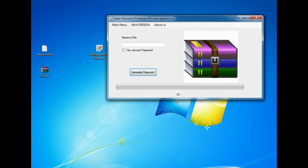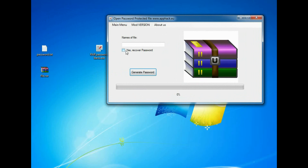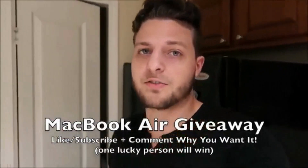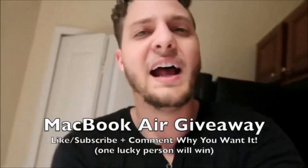If you need any help, please let me know in the comments — I'd love to help people out. But like I said, I'm doing this MacBook Air giveaway. If you want to enter, all you've got to do is like, subscribe, and comment down below why you want it. Same thing for my Amazon $100 gift card giveaway — you might be a winner. There's not going to be many people entering, so make sure you like, subscribe, and comment down below why you want it. I'll see you guys.